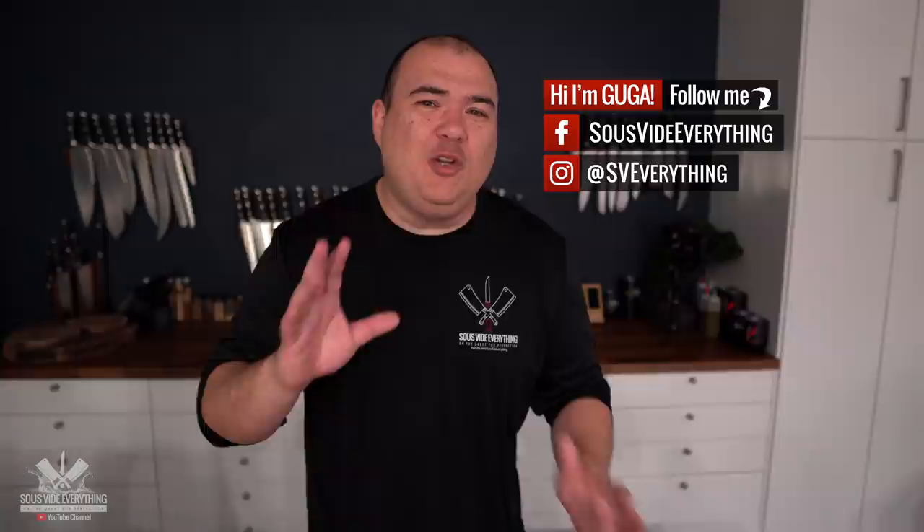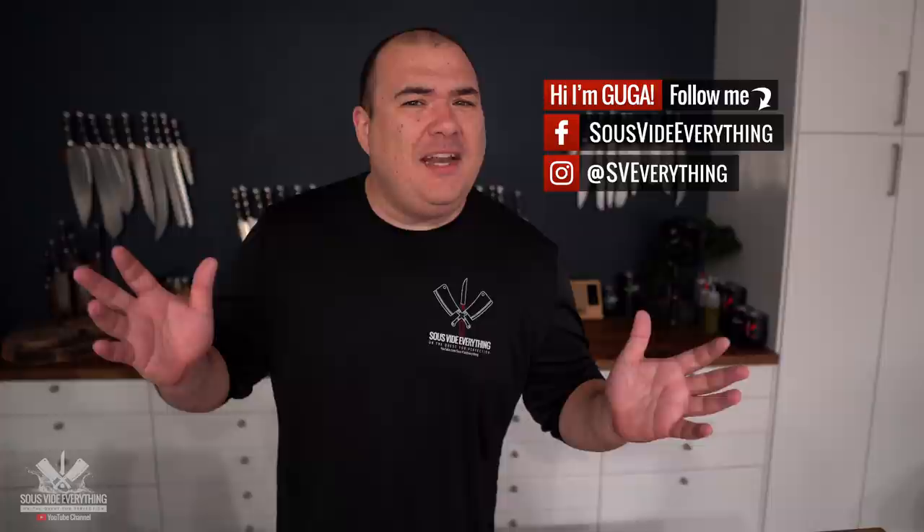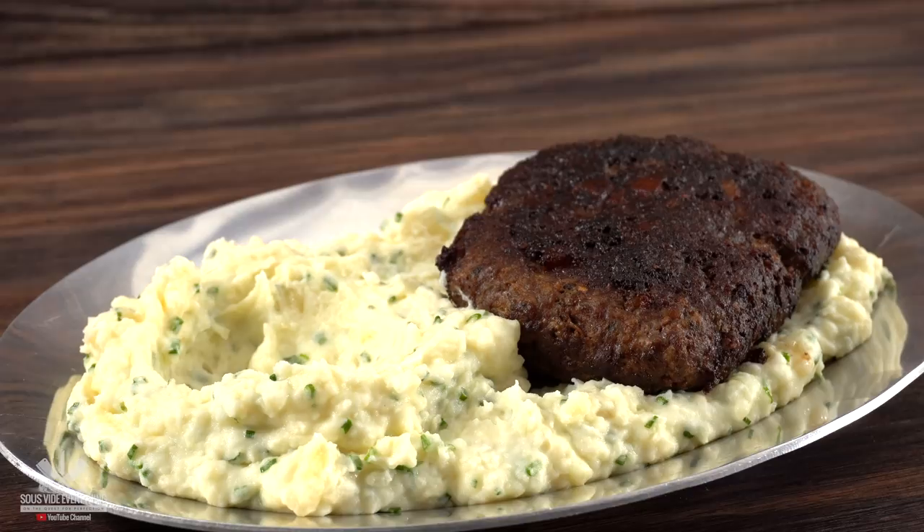Welcome back to Guga Foods, everybody. You know I've cooked almost every single steak there is, but there's still one that I have not done yet. A lot of people told me 'Guga, you have to try the Salisbury steak, it's amazing,' and today I'm gonna show you my version of the Salisbury steak.